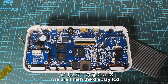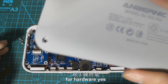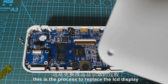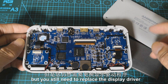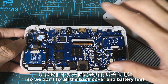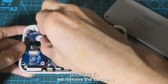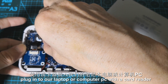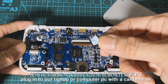We have finished the display hardware replacement. But don't think that this is over — for hardware, yes, this is the process to replace the LCD display. But you still need to replace the display driver from the SD card. So we don't fix the back cover and battery just yet. We will remove the card and plug it into our laptop or computer PC with a card reader.